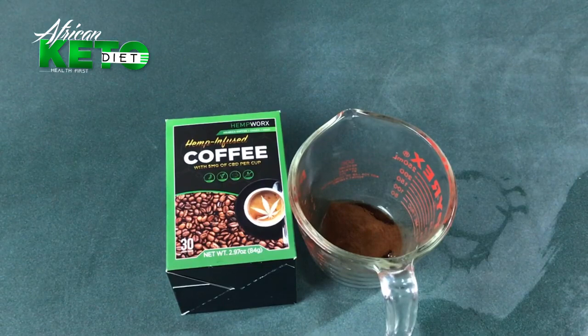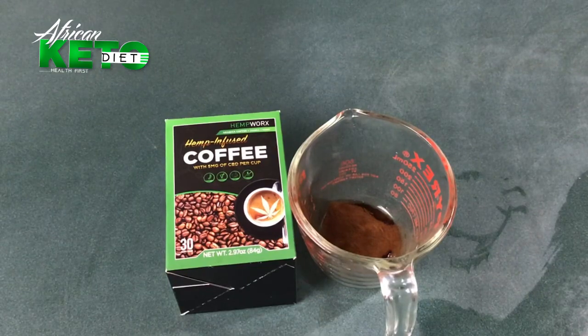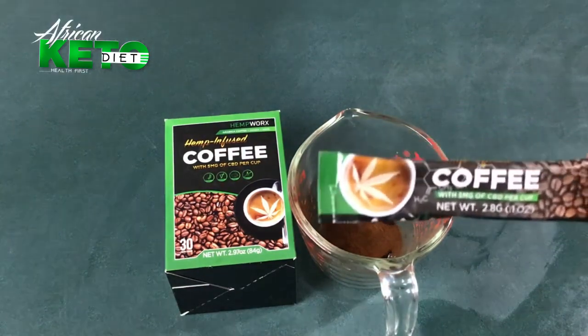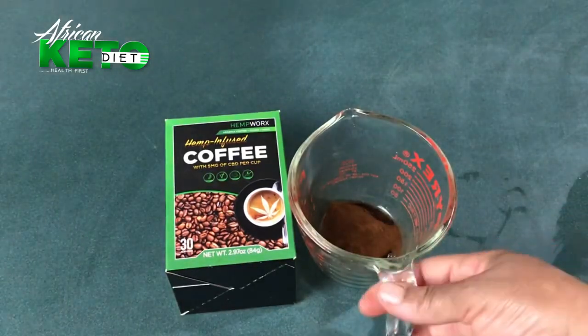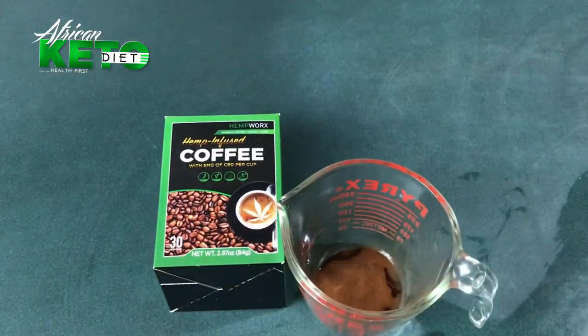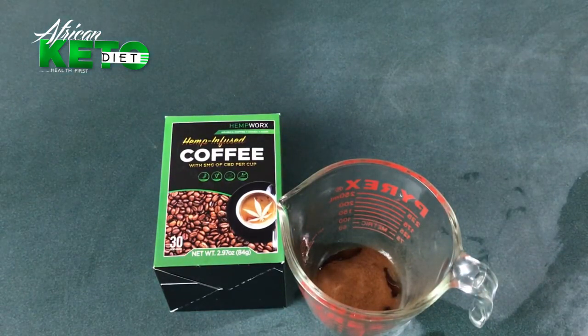Hello and welcome back to my channel. Today I will be making the keto version of the whipped coffee. I like using my hemp-infused coffee that has five grams of CBD per cup, and I'm going to be using a sachet which is almost a tablespoon.